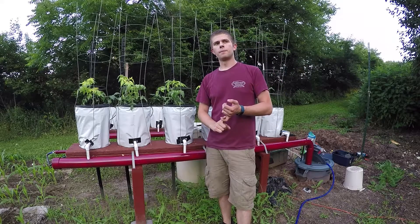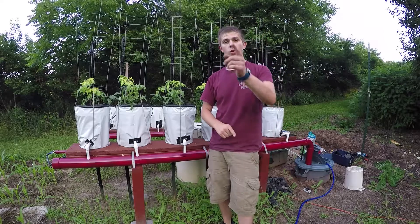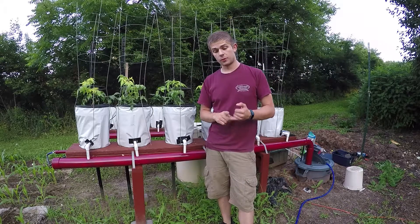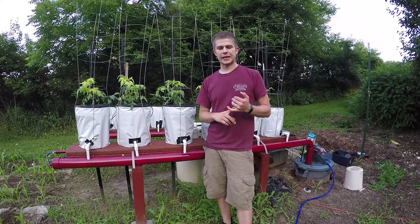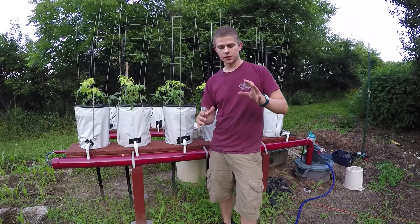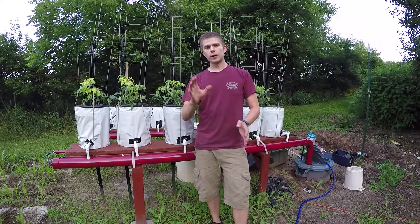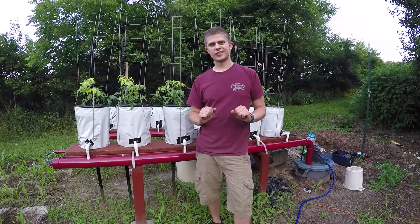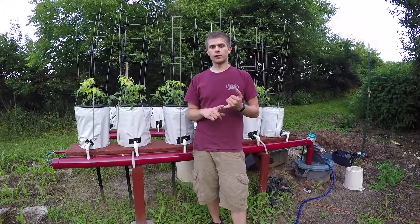First things first, I want to apologize for my previous videos. I watched my last video and realized it was just too shaky. I know some people didn't like it — the frame rate was making them sick and it just wasn't a good deal. So I got myself a tripod, as you can see. You guys are sitting nice and still now, so hopefully that'll improve my video quality.